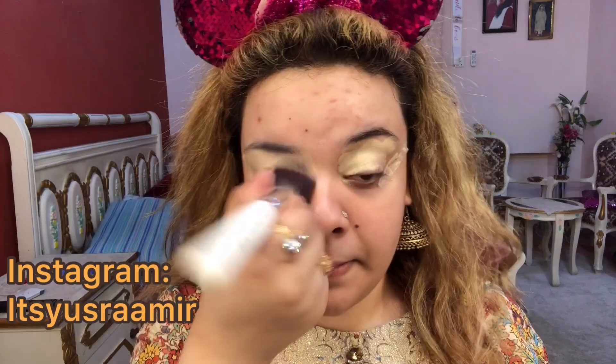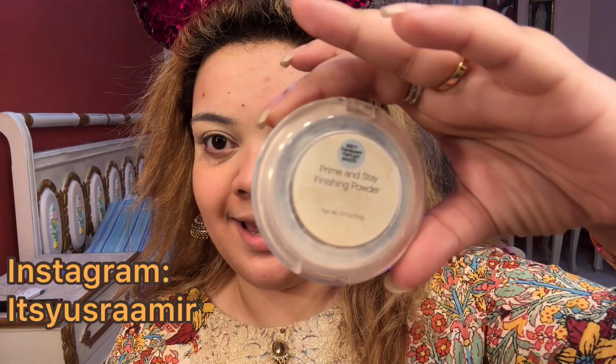Now I am going to take a kabuki brush and blend it in. To set my eyes, I am going to use ELF Prime and Stay Finishing Powder — it is completely finished and it is really, really good to prime your eyes. It sets your eyelids beautifully and stops your eyelids from getting greasy throughout the day.